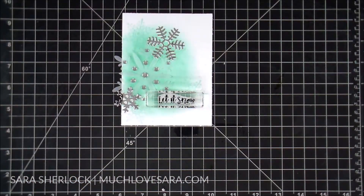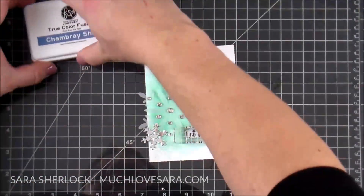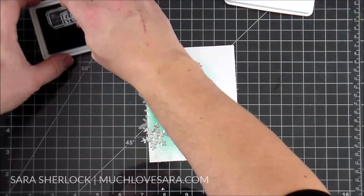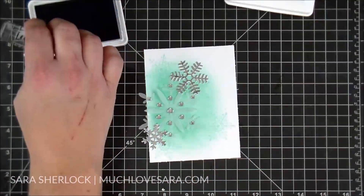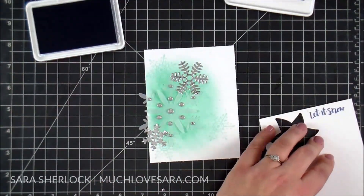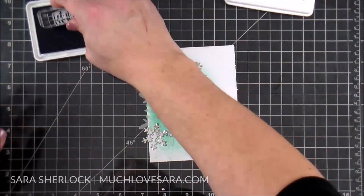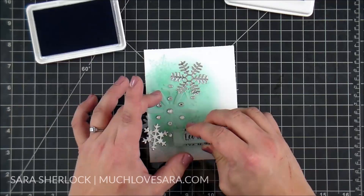I'm going to be putting my stamp for my sentiment directly on the card panel. I'm using the Chambray Shirt ink - this is a very much brighter, more mid-tone blue shade. I like the combo with the Cool Pool. Because I haven't used this stamp before, I was just stamping it off on a piece of scratch paper just to make sure it was going to stamp cleanly.